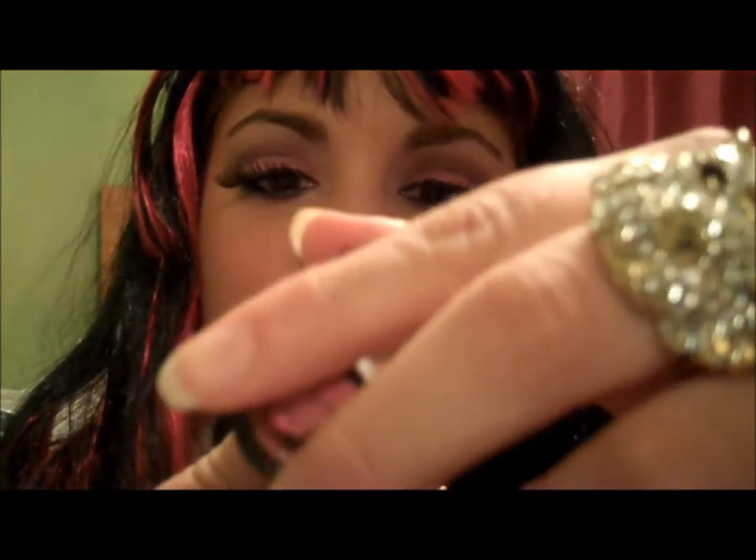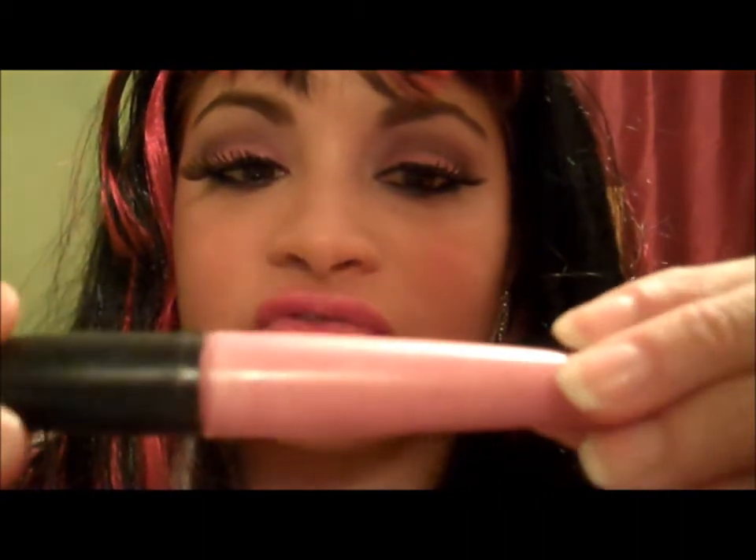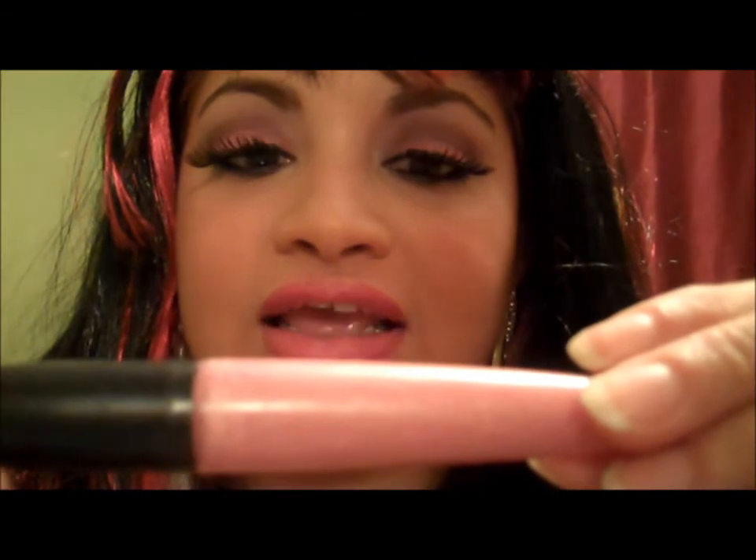The next color I'm gonna use is this Revlon Super Lustrous in Gentlemen Prefer Pink — how funny, Marilyn Monroe! I'm just gonna go over that. And finally some lip gloss — this one's from Avon, it's a Glazewear Shine lip gloss — just to finally mix all those colors together.